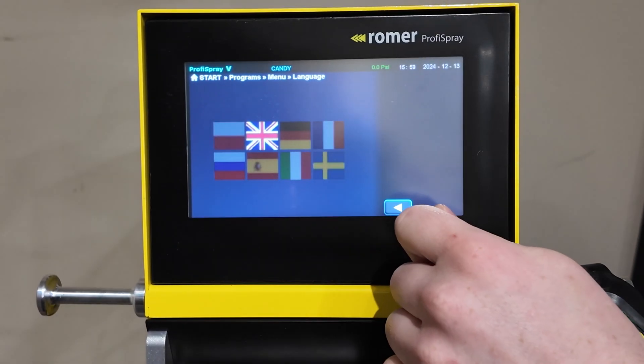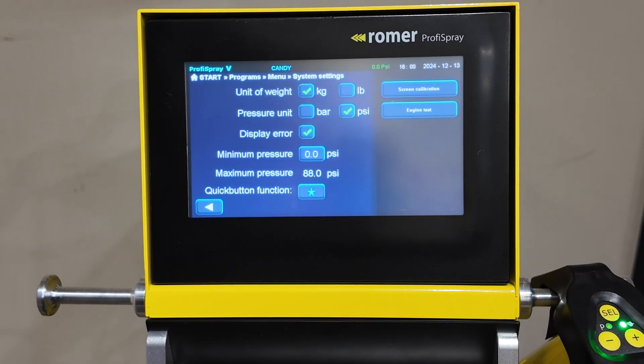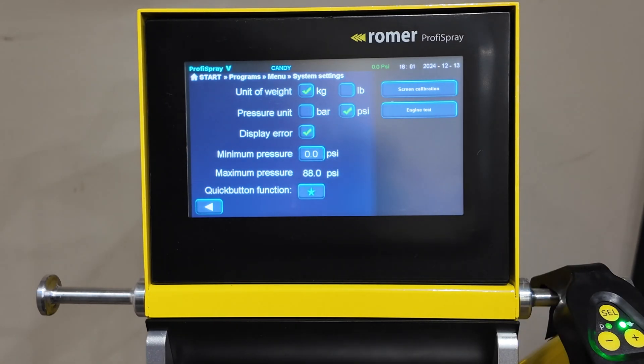Language selects which language you are using. With the system settings, you can change units of measure to imperial or metric, as well as turning off display errors, setting the air pressure into the control box, and even adjusting the quick button function as we discussed earlier. The two side pieces are for calibration.